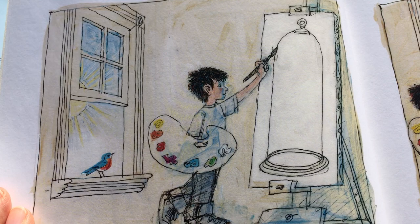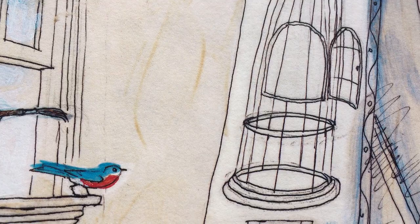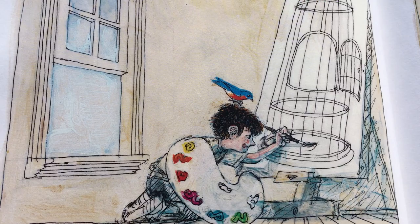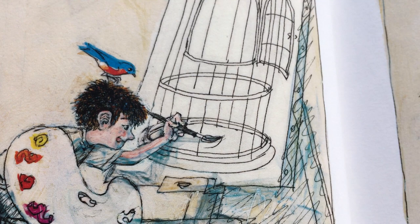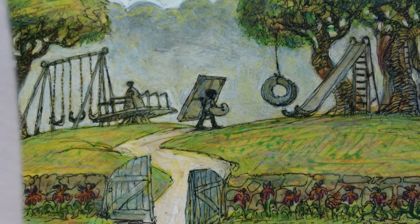He gets his easel so he can paint. First paint a cage with an open door. Then, in the cage, paint something for the bird — something useful and beautiful, but simple. Looks like there's some bird seed in there too.